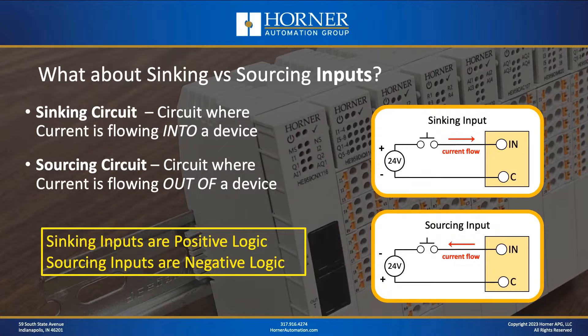Now let's talk about sinking and sourcing. A sinking circuit is one where current is flowing into a device, and a sourcing circuit is one where current is flowing out of a device. At the top right you can see wiring for a sinking input, where current flows into the terminal. At the bottom is a sourcing input, where current flows out of the input. Based on the wiring diagrams, sinking inputs correlate to positive logic and sourcing inputs correlate to negative logic.